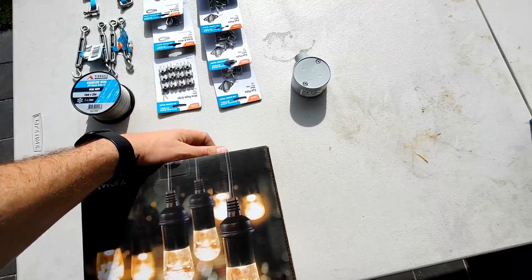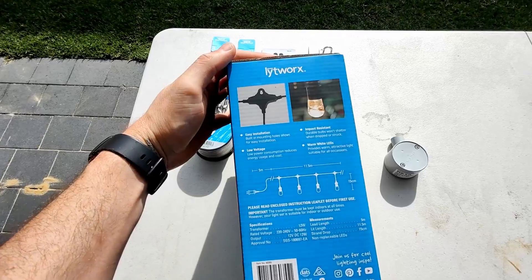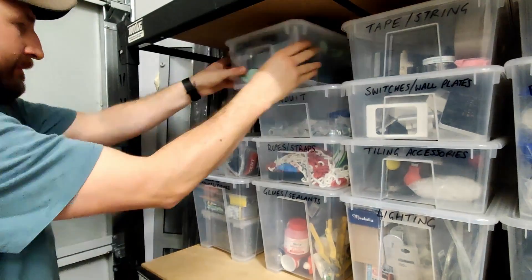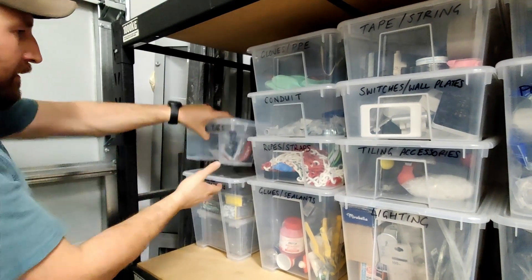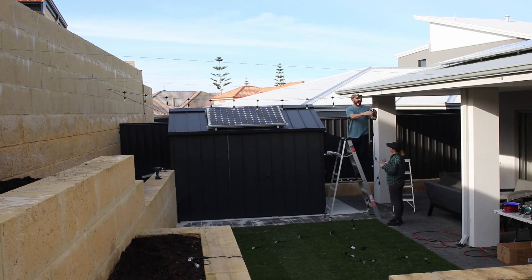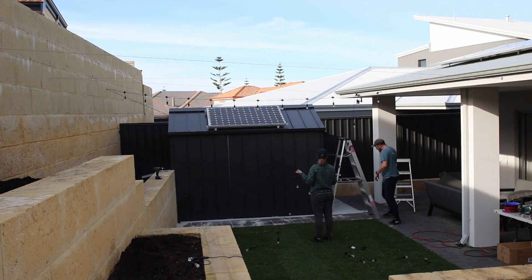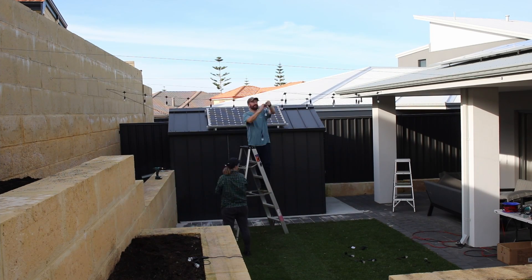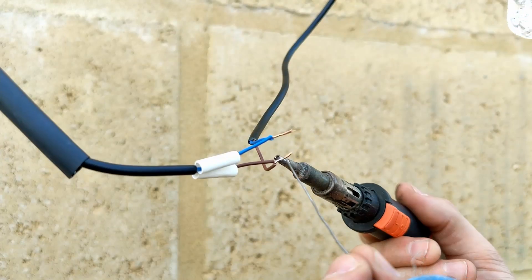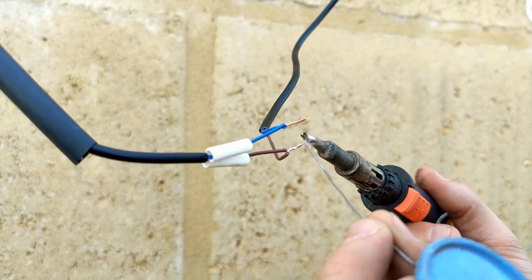Now we have a good catenary wire in place we can hang the lights up. The lights have a little eyelet as part of each light housing which makes them easy to hang with cable ties. I made sure the cable ties I used were decent quality and UV stabilized. The first pack of lights was just the right length to reach the center point of the run, so I needed to connect it in series to the next pack. I soldered the cables together and heat shrank it nicely.